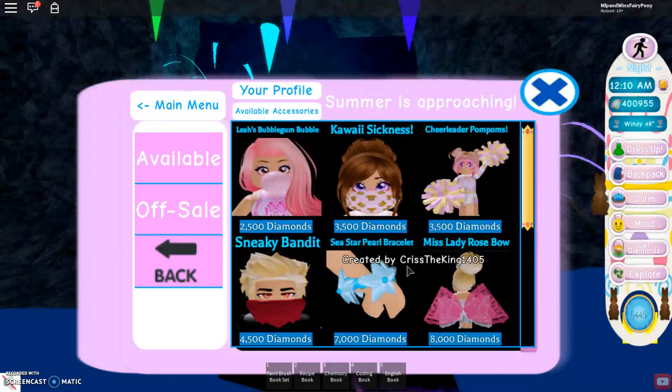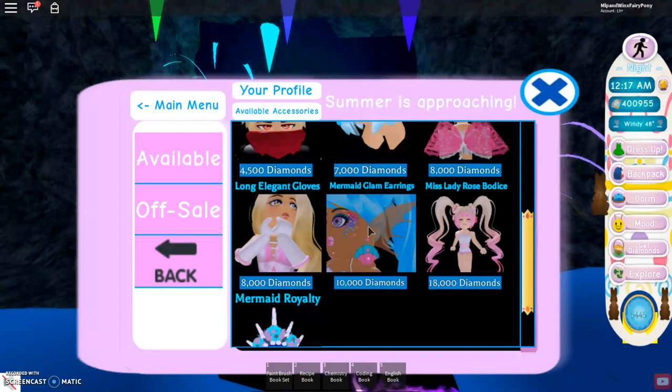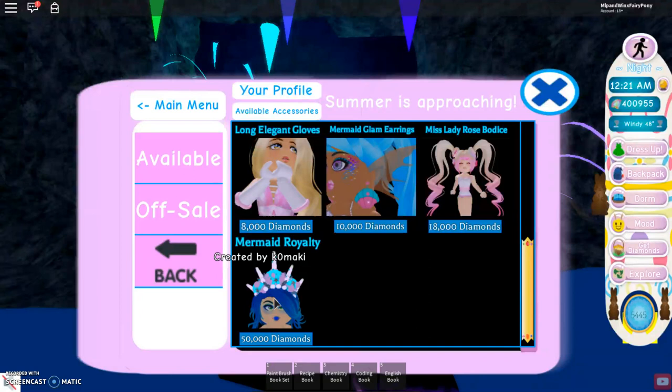So now if we go on accessories, we have a pearl bracelet. I'm so happy that a bracelet was added into Royal High — I've always wanted that. We also have some shell earrings for 10,000 diamonds. And then for 50,000 diamonds we have a mermaid royalty crown.